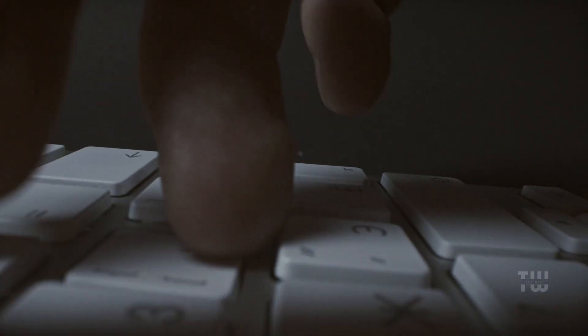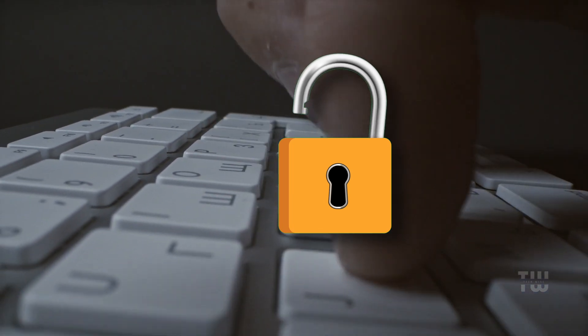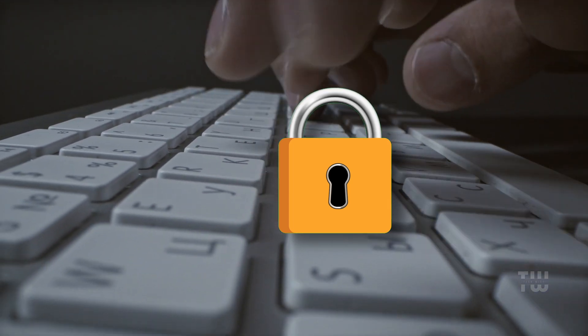Hi everyone, in today's video I'll show you how to lock and unlock your keyboard on Windows 10, 11 and even Windows 7. This is useful to prevent accidental typing or to secure your keyboard while stepping away. Let's get started.